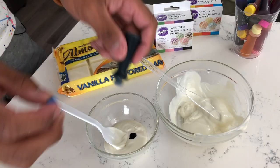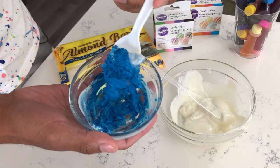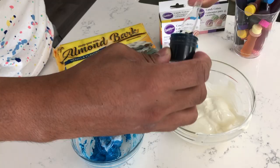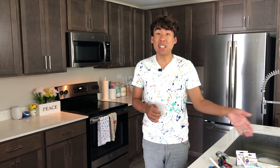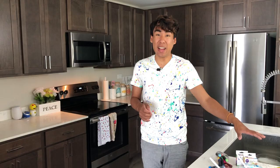I have two bowls of almond bark. Into one I'm adding my regular gel food coloring, which is water-based — look at what happens. You can see it is instantly starting to harden and seize up, and it comes to the point where you cannot re-melt it either. Into the second bowl I am adding my oil-based food coloring and you can see that the almond bark is still smoothly flowing off my spoon. Wilton has a great line of oil-based food coloring called the Candy Colors, which you can use to dye candy melts or almond bark.